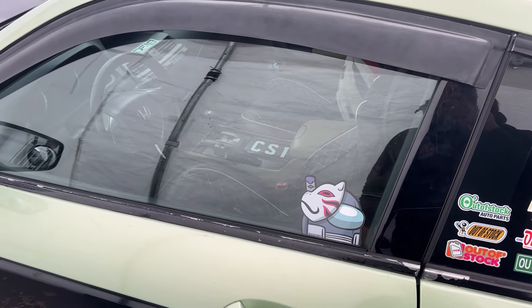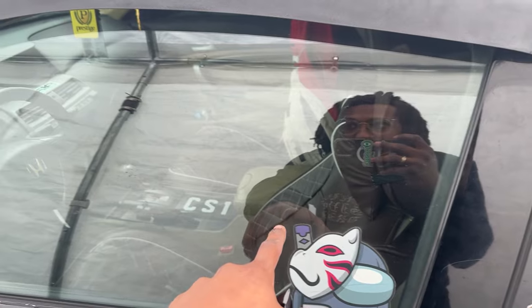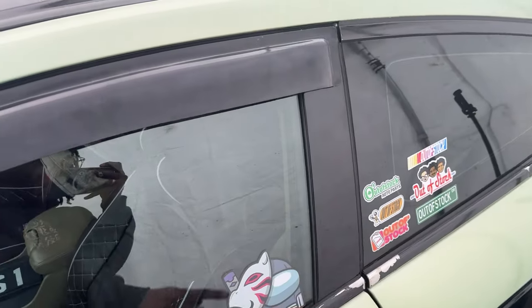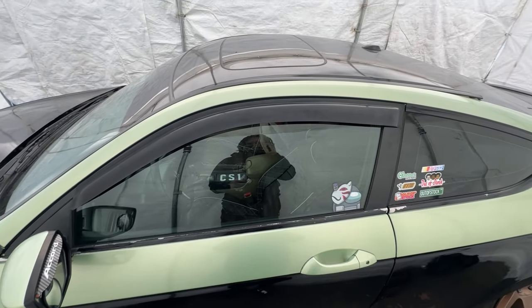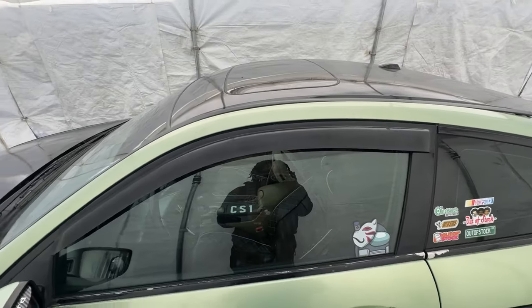It looks so ugly already. I think this might already be a 20 that came stock with the car, but if not it's a zero. Let's do the other side and get out of here. Just like that, we have no more tints - you can see right through this, looks like a freaking fishbowl. All this light in here feels so weird; I'm so used to being completely in the dark while driving and having nobody be able to see me.